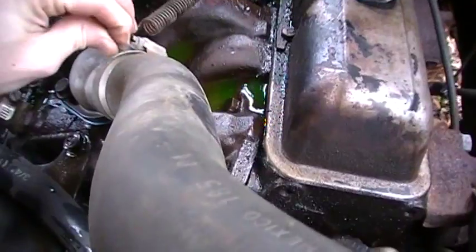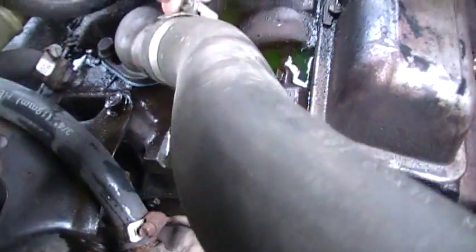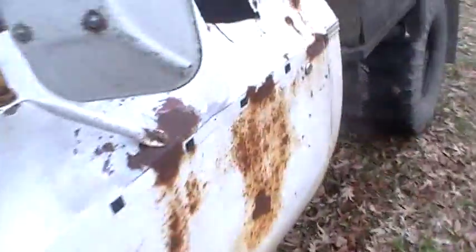Now that gas pedal feels awfully mushy, and now I know why. I'm going to get right in here and hook that right back around through there. Okay, now that I got that fixed, here we go.